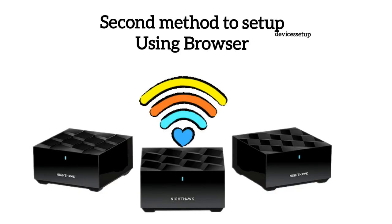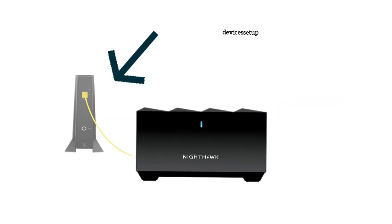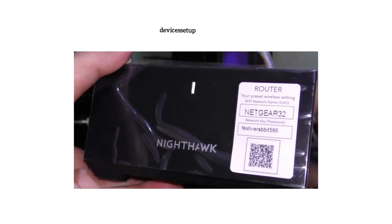Now let's learn how to set up this unit using a phone or computer over the browser. For this too, make sure the Nighthawk router unit is plugged into a power source and has an Ethernet cable connected to the Internet port from the modem. Then use your phone or computer, go to the Wi-Fi list, and you will find a Netgear Nighthawk Mesh System SSID showing up. You can check the sticker on the back of the router to know your router's SSID.